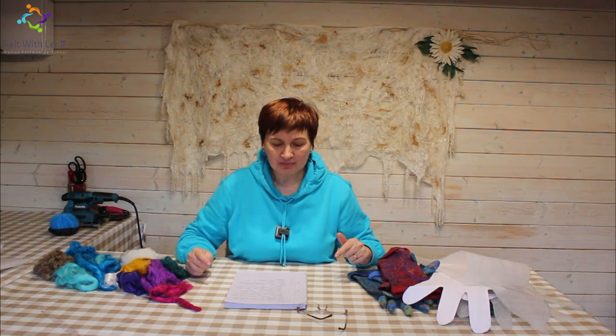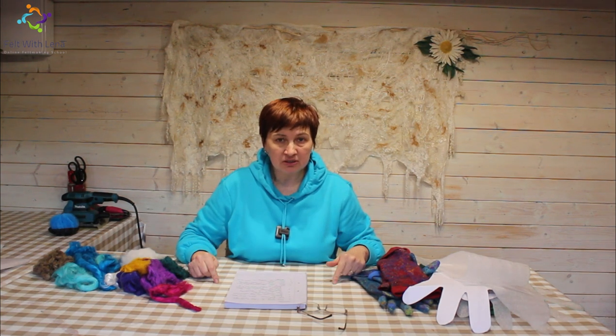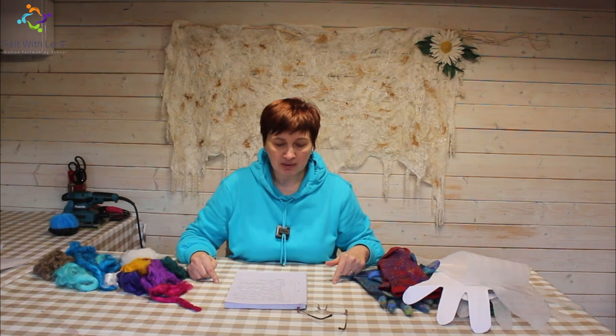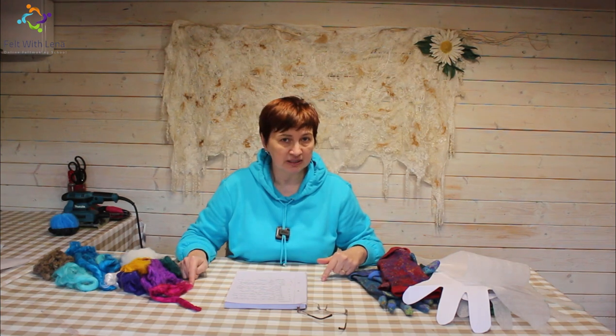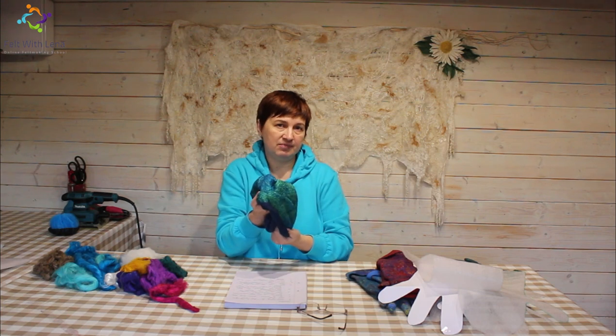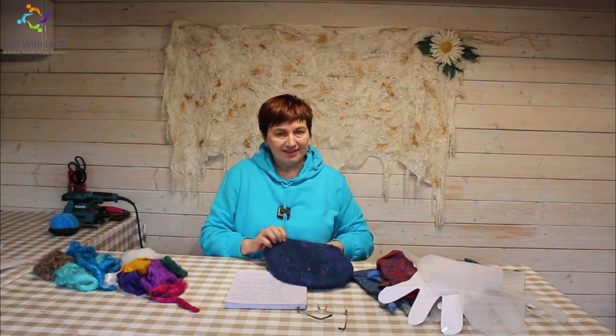There is a special price on the gloves class until 13th December, after which the price will go slightly higher. We also have a special bundle at the moment that gives you savings of up to 80%. You can combine the gloves class with other classes like the double-sided hat and neck warmer. I'm looking forward to seeing what you create — please ask questions, I'm always here to help. I want you to create, enjoy the creative process, and enjoy the community of like-minded people. Thank you so much for your attention. All the best, goodbye!